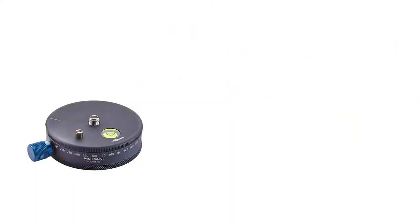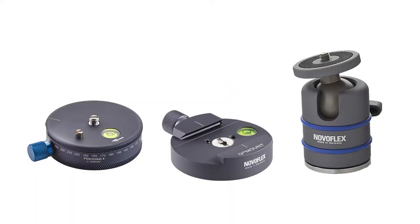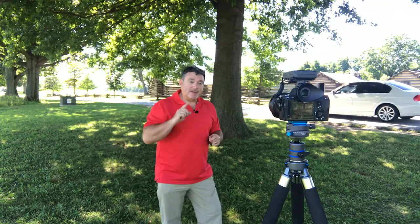So in order to do that, I've got three different pieces of gear that I'm using — a panoramic plate, a quick release plate, and a small tripod head. Let's take a look at each individual piece separately.